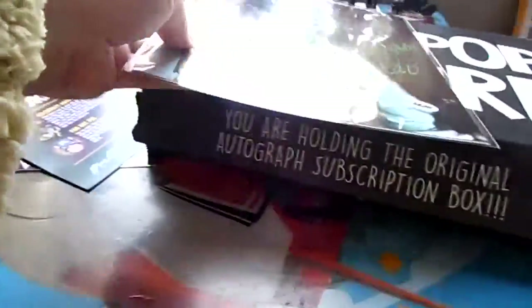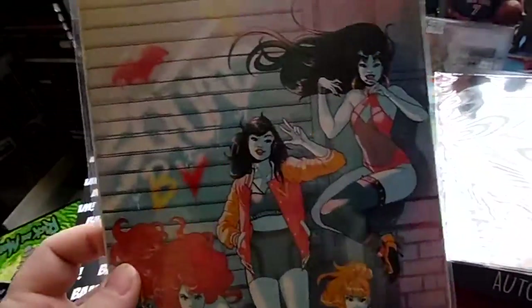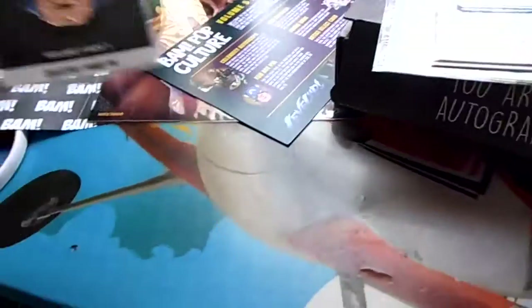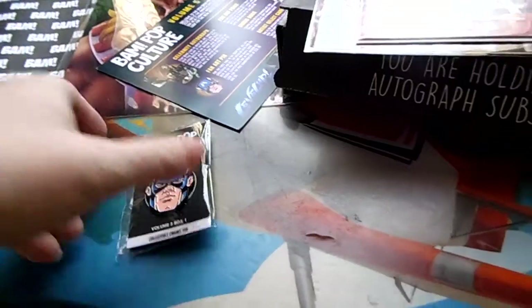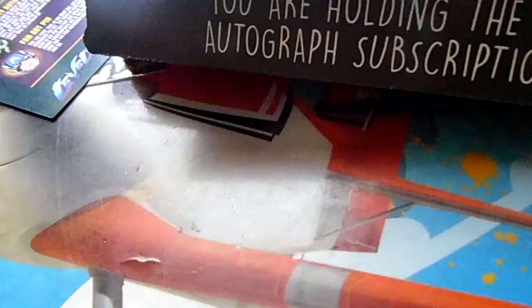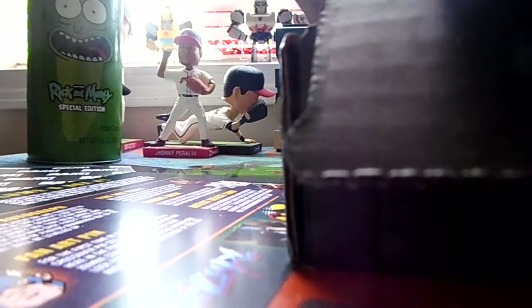So that's my BAM Box — the autograph is pretty cool, it's old-school Star Wars. The comic I'll still have to figure out since it's just random comic books. Maybe the Birds of Prey item didn't show up. Here's my artist select card — I'd like to see what the other one looks like. I don't get a horror box anymore so I won't get the zombie versions of the pins, which sucks.